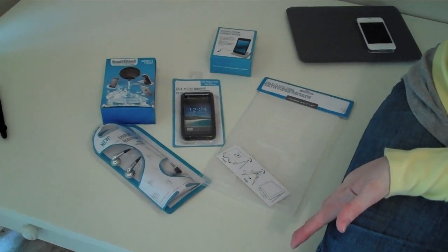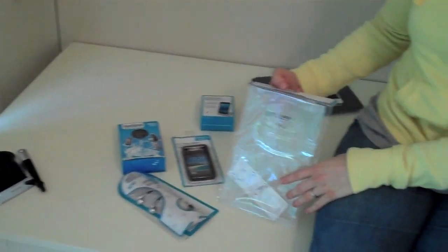Hey, welcome to the Green Apple Home. So today I went to the Dollar Tree and they've got all these gadgets for iPads, iPhones, and laptops. I thought I would go ahead and review them — not just to save you a dollar if it doesn't work, but to let you know if it does work so you don't need to go to Best Buy or anywhere else to get a $20 item when you can go to your Dollar Tree instead.